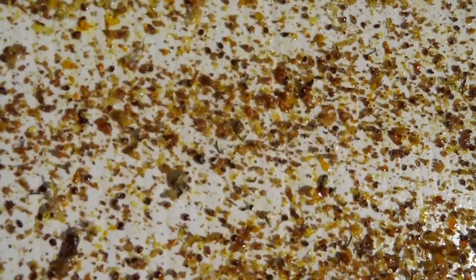Here's the varroa board and we're going to do a mite count. It looks like we've got a fair amount of mites on the board. It was worth doing the mite treatment for sure. I'm going to pause the camera and count how many mites are on the board.